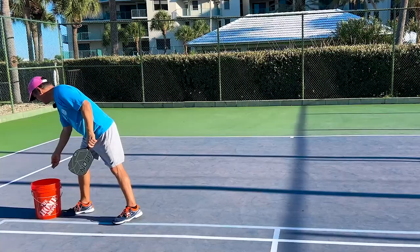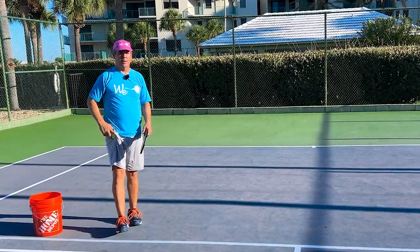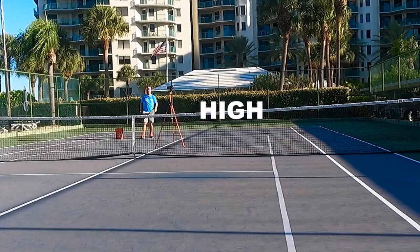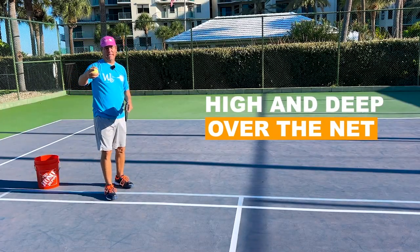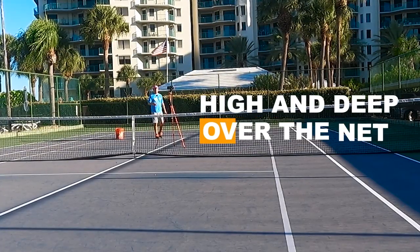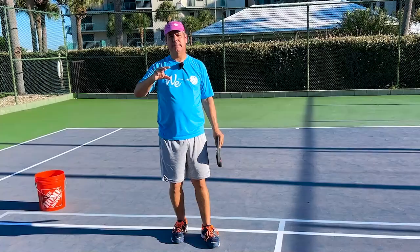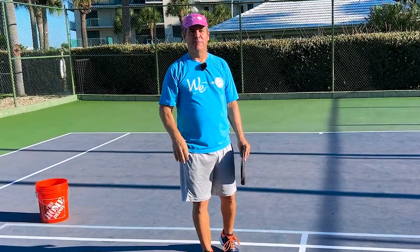Let me show you a couple of those shots so you can see what they look like. The only difference is I'm going to bounce these balls because they're returns of serve. The server comes towards me, it bounces, I'm going to hit it high over the net because I want it to be safe — that gives me consistency but also depth on my return. Work on getting that return deep and consistent, and you'll be on your way to playing really good 3.5 pickleball.